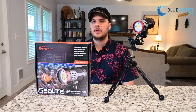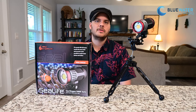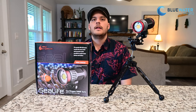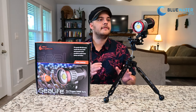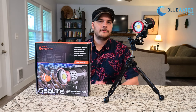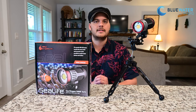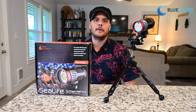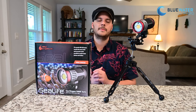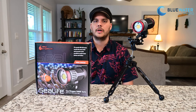Hey guys, this is Nir Pan from the Underwater Photography Guide and Blue Water Photo. I'm very excited to present the top-of-the-line underwater video light from SeaLife — this is the SeaDragon 5000F, a 5000 lumen underwater video light. It's the most powerful light from SeaLife and probably one of the best all-around lights we've seen for underwater video. Before I get into the full review, check out this underwater video we took right here in the Pacific Northwest — the conditions might not have been amazing, but the video quality certainly was.